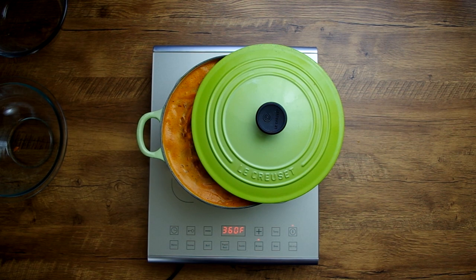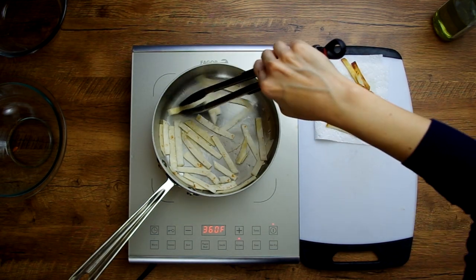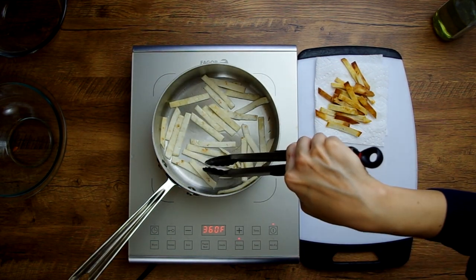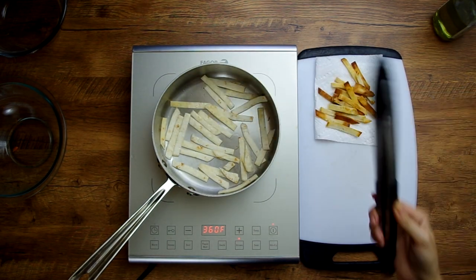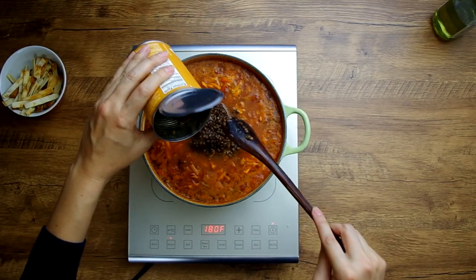While that cooks, you can make your crispy tortilla strips. Cut a corn or flour tortilla into strips and fry them in just a little bit of oil over medium-high heat until they're browned on both sides. This should only take two to three minutes on each side. They may look inactive at first — I flipped mine over and they were pretty browned. Then set them on a paper towel to cool.